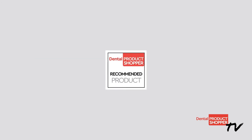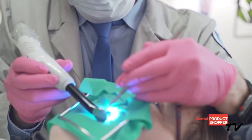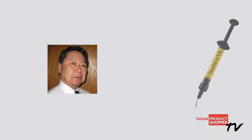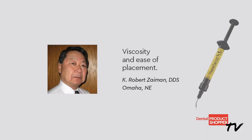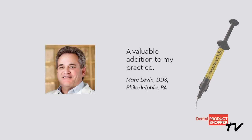When asked about TheraCal LC, one evaluator noted, the material was easy to use — the material stayed right where I placed it. Dr. K. Robert Zaman of Omaha, Nebraska really appreciated the viscosity and ease of placement. Dr. Mark Levin of Philadelphia, Pennsylvania said, TheraCal LC is a valuable addition to my practice.